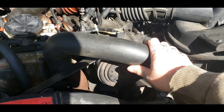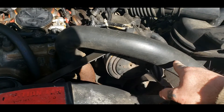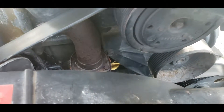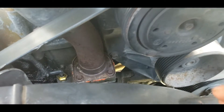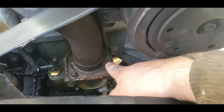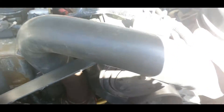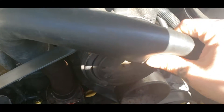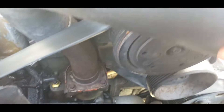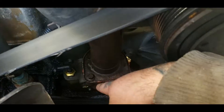Before you attempt this, make sure your engine is cooled off because the antifreeze gets hot. You should have a mix of antifreeze and water in your system, not just water. You want to drain your radiator, but there will always be some fluid still left in the system. It looks like this one can't have a thermostat in it, or it's stuck wide open.